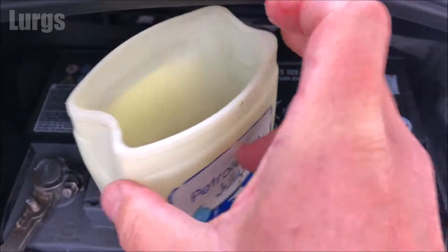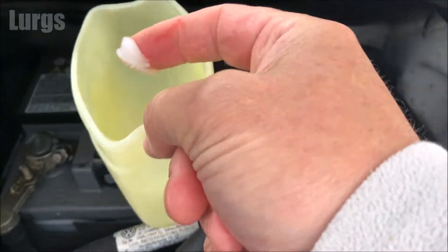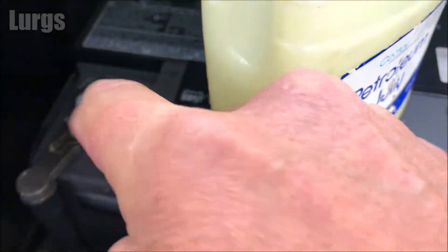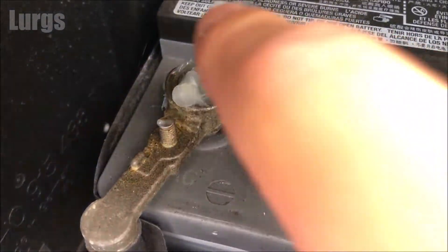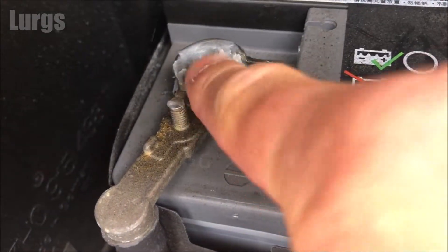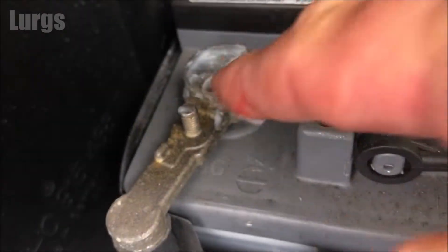You can buy a special battery paste, but petroleum jelly is good if you haven't got any special battery paste. If you've got rubber gloves it's a good idea to wear those. What you're doing is putting the petroleum jelly over the battery terminals — this just helps keep them in really good condition.